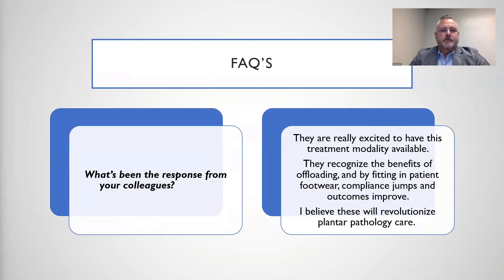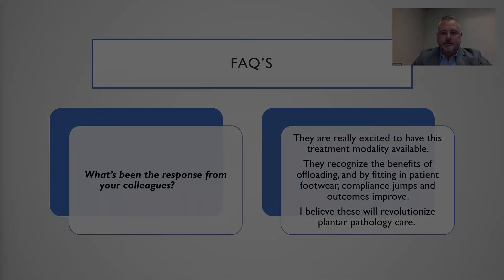And finally, what's been the response from your colleagues? The concept has been very well received by both colleagues and patients. The idea of a device that can easily be accommodated in a regular shoe, while still providing offloading measures, I believe will be a game-changer.